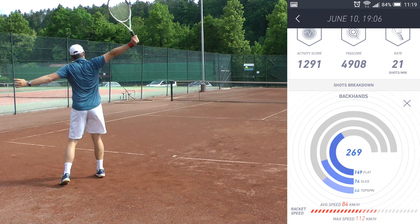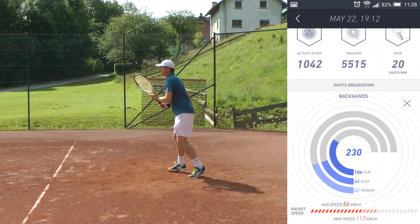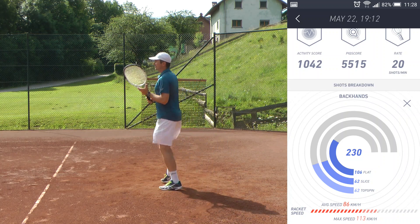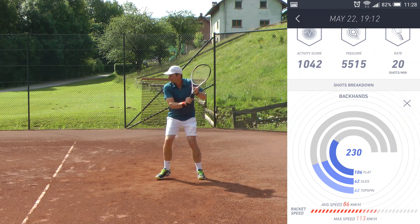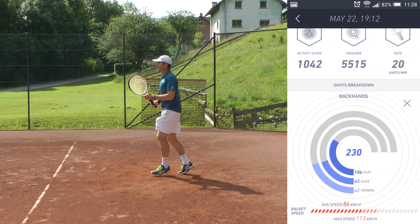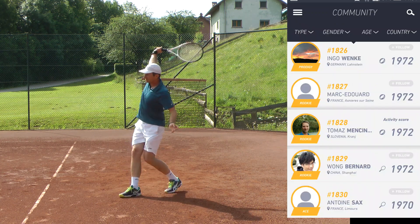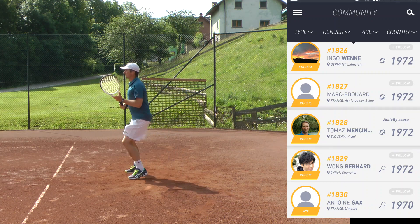You can also see the average racket speed and maximum racket speed for that particular stroke. This is an excellent way to match your strokes and what you feel about them with the actual facts, so that you know where you really stand. For example, you may think that you're hitting with a lot of topspin, but the results will show you that you're hitting only a small percentage of your shots with a good amount of topspin. The Peak app also allows you to compare your stats with other tennis players using the app, and you can even filter the display by gender, age, and country.